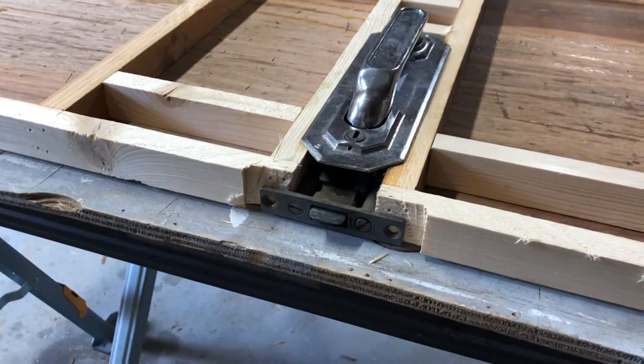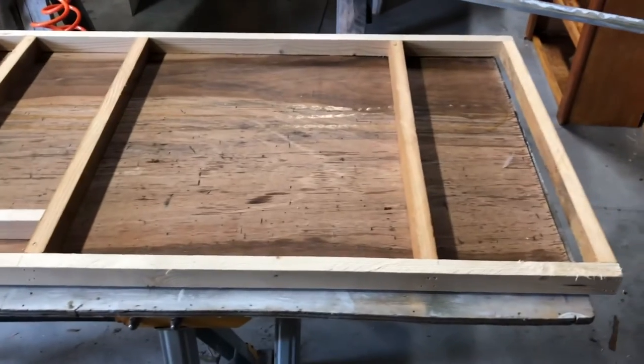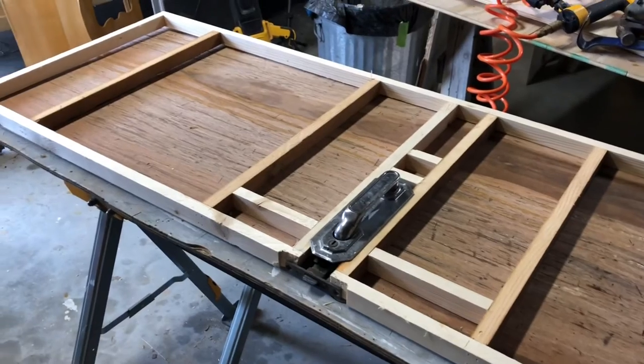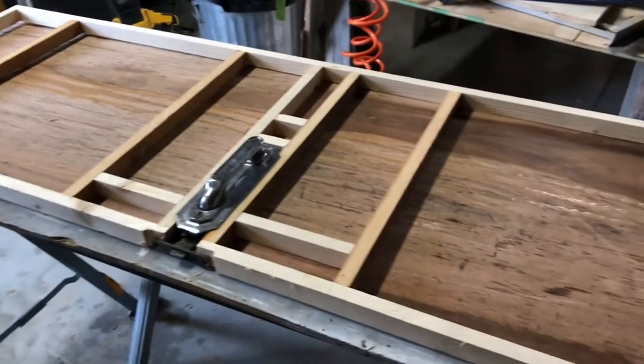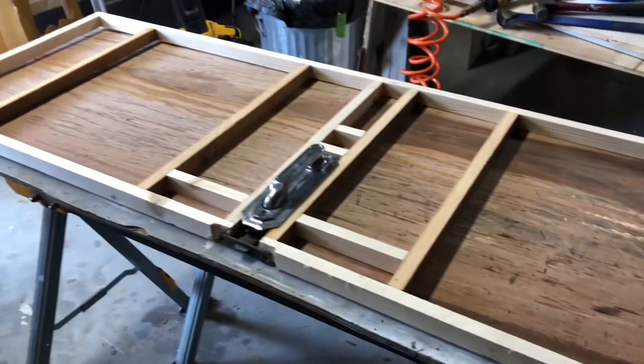I'm going to go cut some one-inch pink foam insulation and put that in there, and then I need to get my luon stapled on the other side. I'll show you here in a minute.